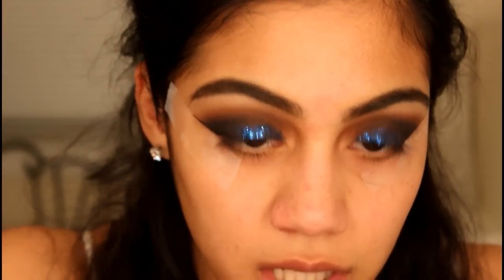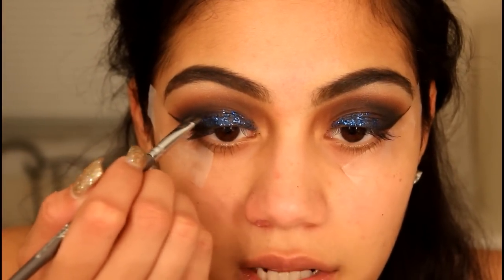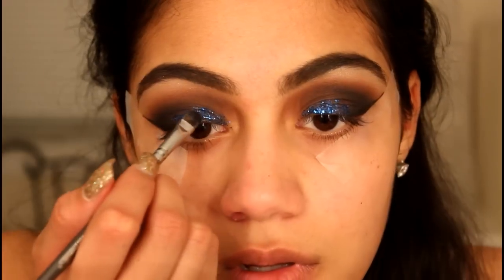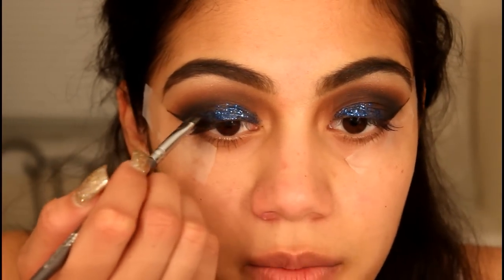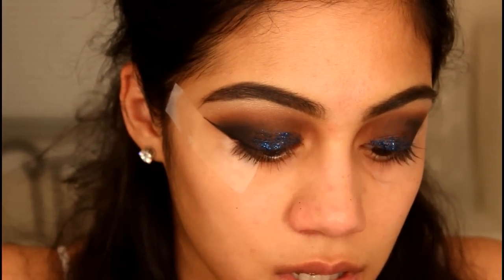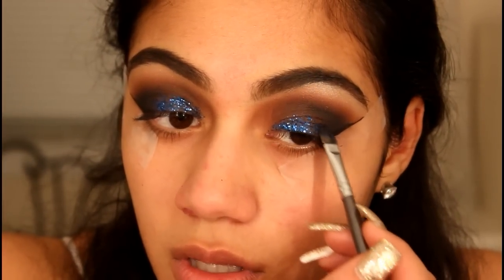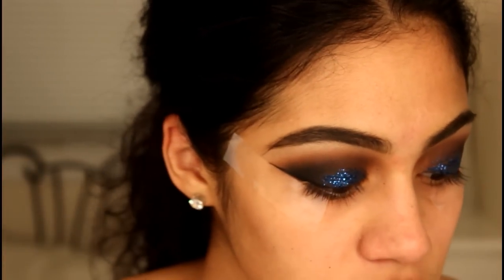If you guys are going to apply glitter for New Year's, just buy glitter glue — Urban Decay does have a glitter glue. It's much better than eye drops; it's just that I don't have glitter glue so this is what I'm working with. For lashes, I am going to use the Ardell Wispies.